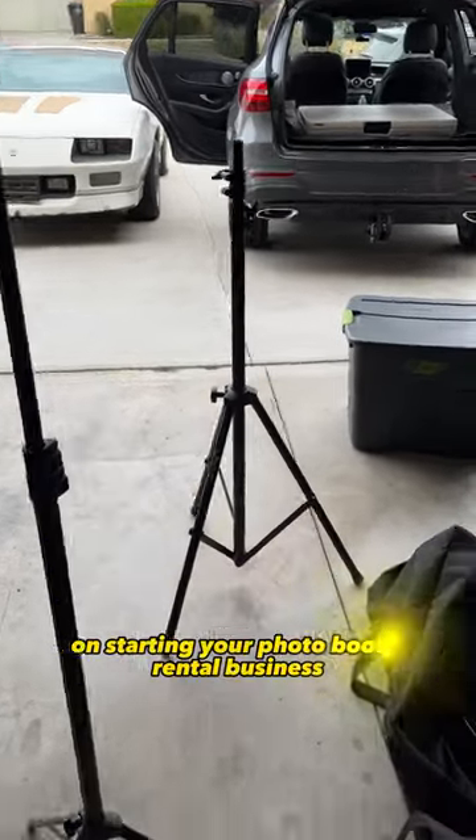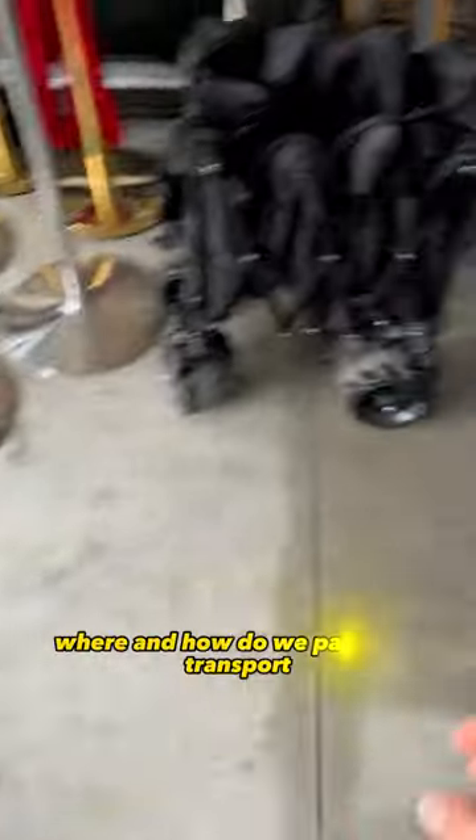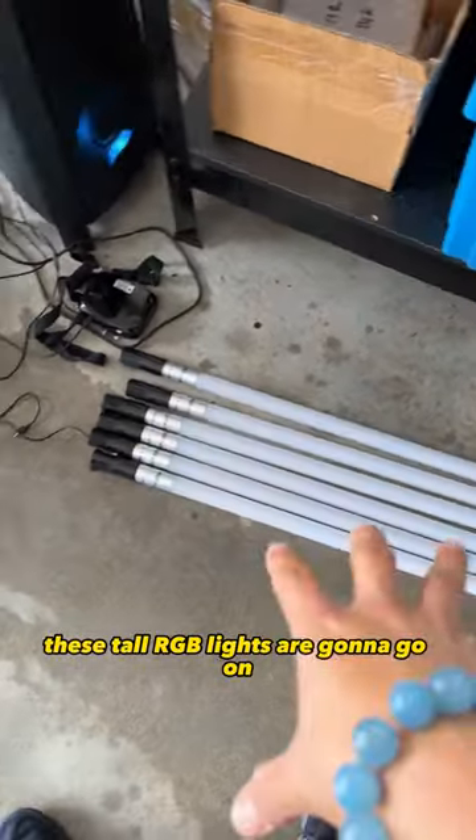Hey, what's up guys! Congratulations on starting your photo booth rental business. One of the members on the Facebook group asked where and how do we pack and transport these tall RGB lights that are going to go on these little stands.